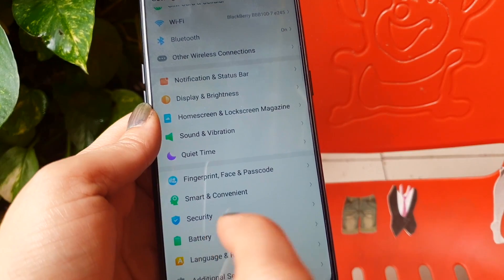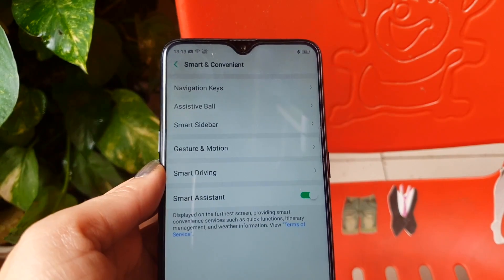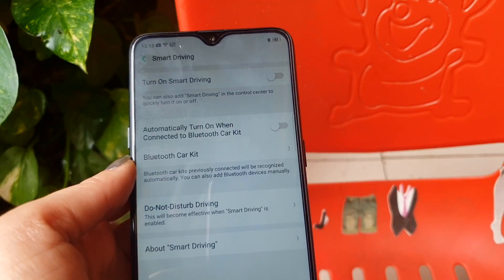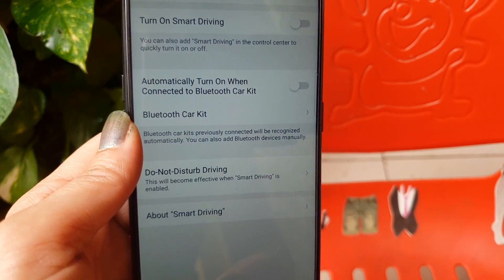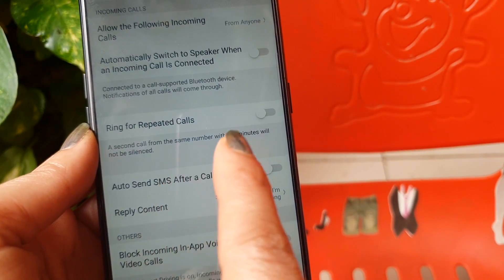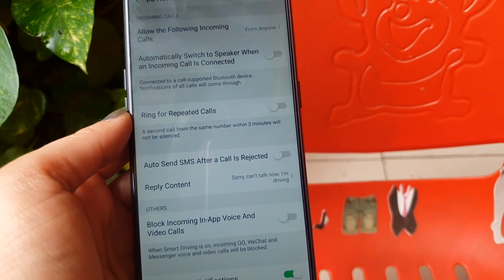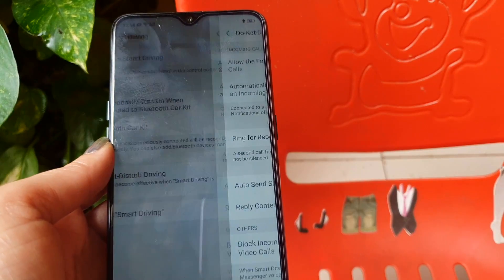Now let's check out the Smart and Convenient option and the Smart Driving feature. You have many options here, like Do Not Disturb while driving. When your phone is connected with a Bluetooth kit, it will automatically turn on. Once active, you can block calls, video calls, or avoid message alerts. You should activate this option every time you are driving.